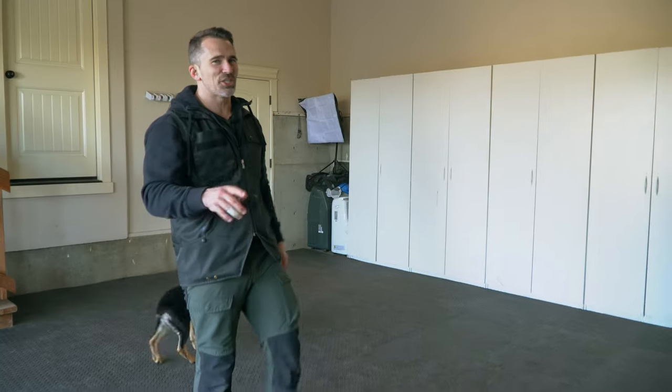So just to recap: in this video we introduced the climb, the off, low crawl forward and backwards, and the stand command. Work on this — practice makes perfect. I'll see you in the next episode.